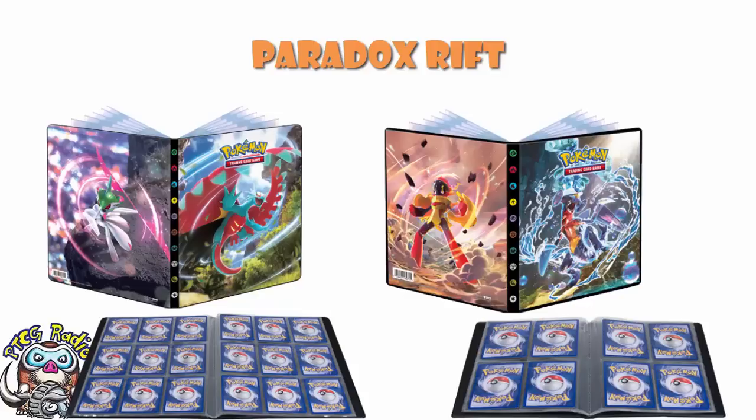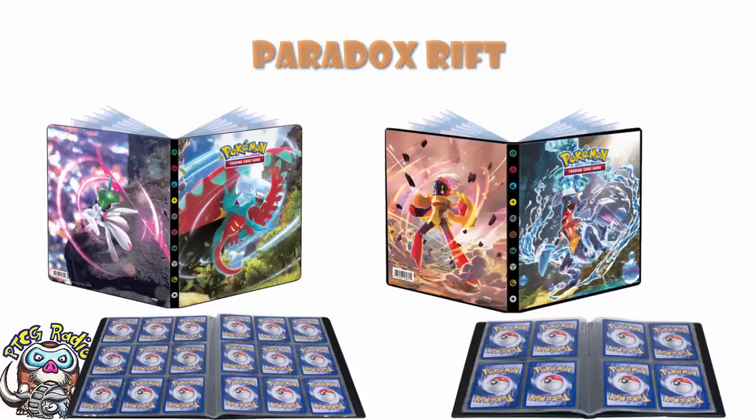The other piece of news we've got here are about the Umbreon and Espeon promos from Obsidian Flames. Some of you — don't worry — I'm not just telling you about the existence of them. We're going to get there in a minute. If you're like, oh, I've seen these promos, I don't need to watch this — no. Keep watching, ladies and gentlemen. I promise you I'm going somewhere with this. My point is, these are very, very cool promos, but I am assuming that a bunch of you have already seen these promos because they're out already.